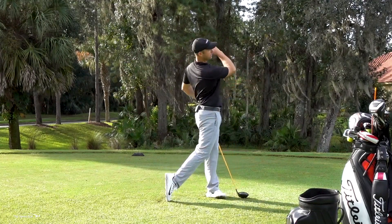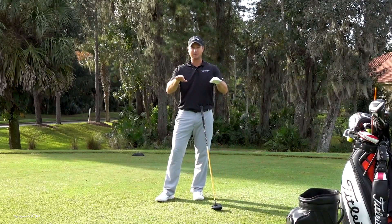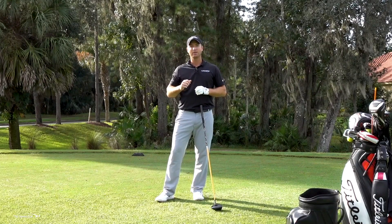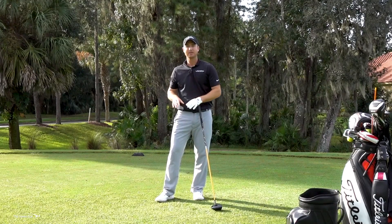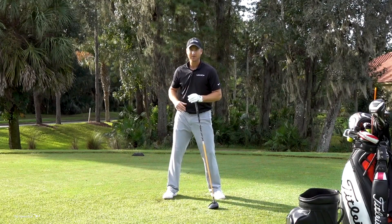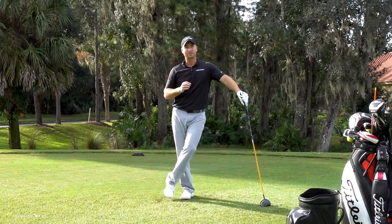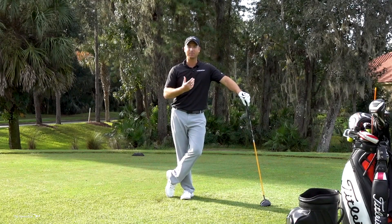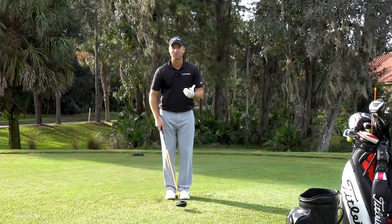There's tons of research with pressure plates showing how players shift their weight. I have never seen one great player that doesn't shift their weight to the right on the backswing and to the left on the downswing. Lots of people say they feel centered or are keeping weight left the entire time, but when you put this to the science, every player has a weight shift right and then left. This drill makes it way easier.